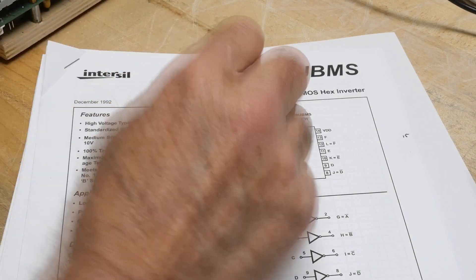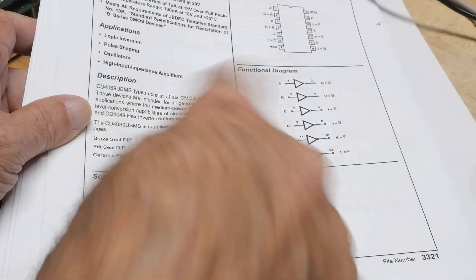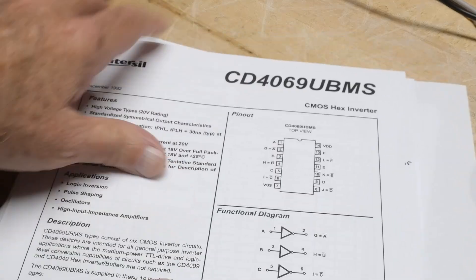We're continuing playing with a CD4069 UB part — it's an unbuffered CMOS part. I've got a couple other videos you can watch before this one. We're going to be looking at a particular circuit that uses this chip.